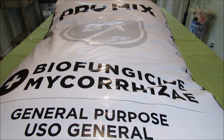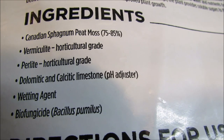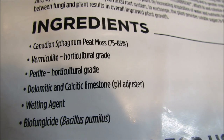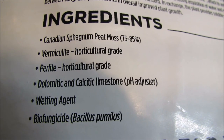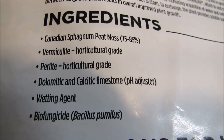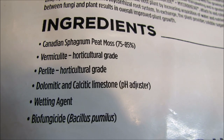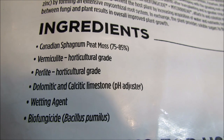The ingredients of ProMix include Canadian sphagnum peat moss at 75 to 85 percent as the main component, with the remaining 15 percent being vermiculite, perlite, dolomitic and calcitic limestone as a pH adjuster, wetting agent, and biofungicide Bacillus pumilus. So it's mostly sphagnum peat moss. In my recipe I'll be combining it 50-50 with perlite, just like I did with my other mixes.